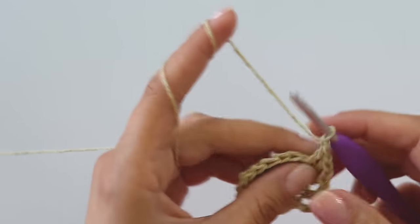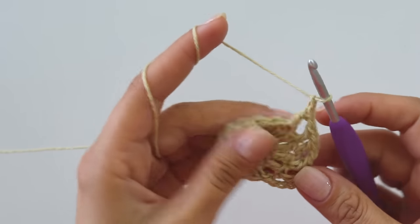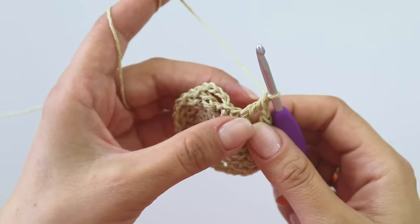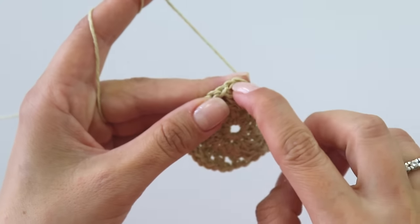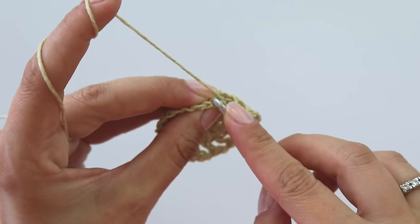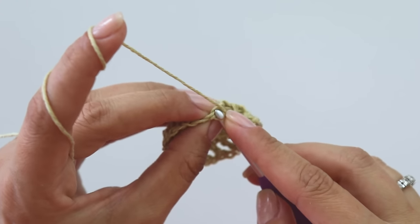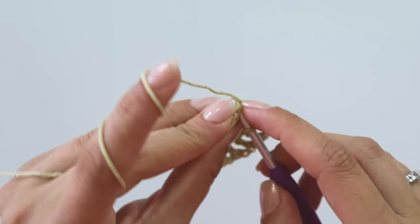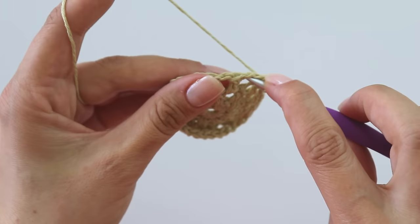Keep repeating: chain one and put a double crochet, chain one and put a double crochet. I made the last double crochet — make a chain and join from this third chain. Then make a slip stitch.